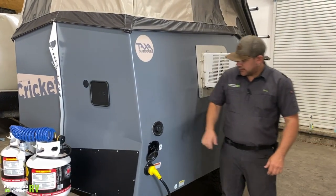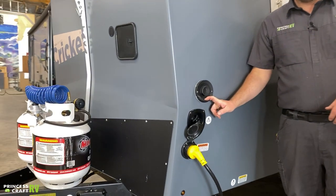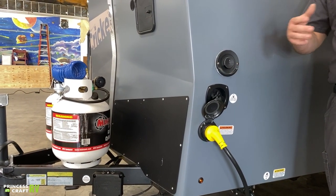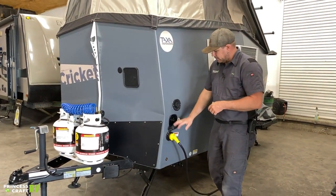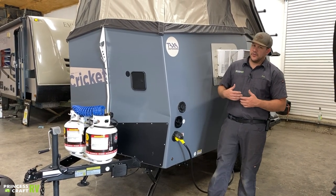Moving over onto the side, you've got your Truma vent — for the Truma water heater and furnace. It says 'hot' on it, and it will get hot anytime it's being used, so be cautious not to burn yourself and don't cover it so everything can ventilate properly.